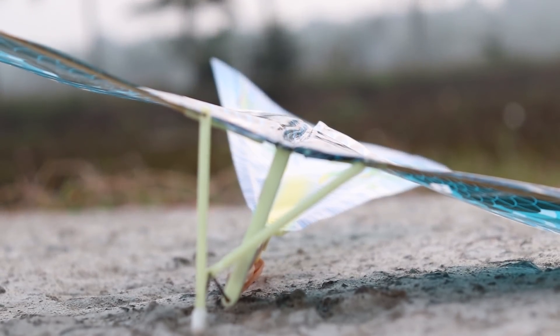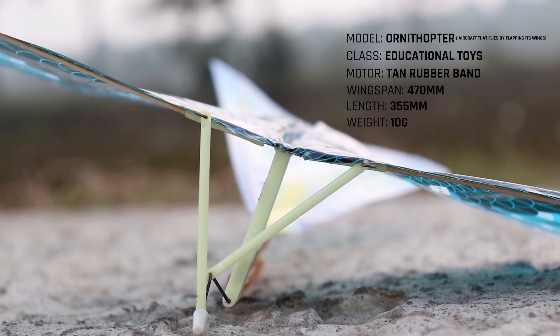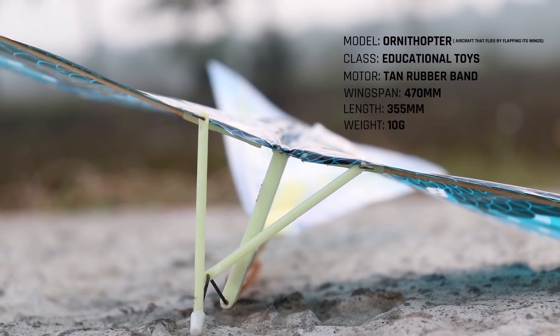Hi everyone, welcome to Crosswind Lake, my name is Arun. Here we are going to go to an Ornithopter. We are going to go to the program of Aeromodelers. This is an Ornithopter.